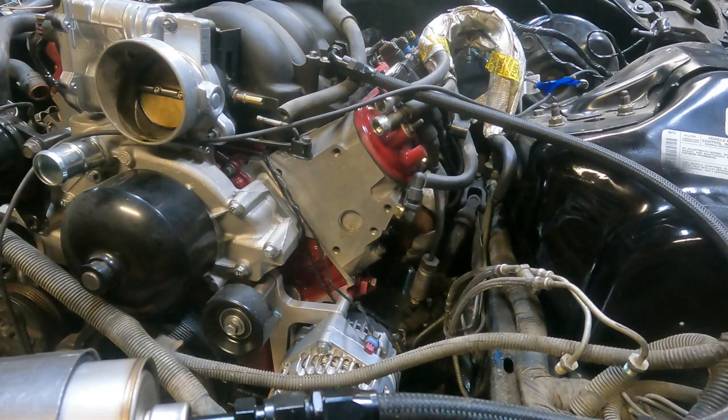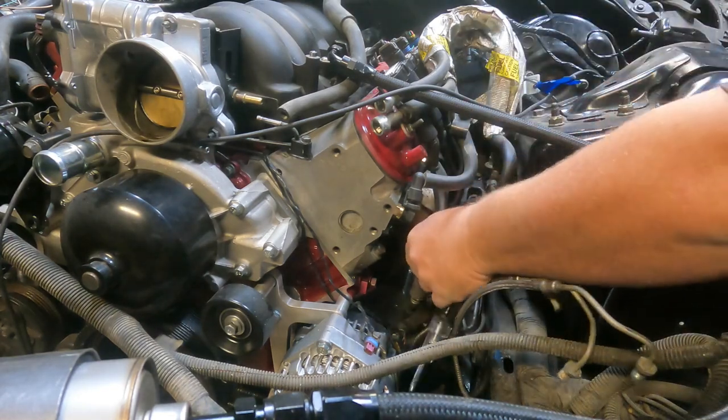Well, that's a no-go. I guess since it doesn't start, it gives me the perfect opportunity to make a video of a guy that has no idea what he's doing troubleshooting an LS motor and see if we can get it running. I know the motor runs because I had it running on the stand, but now that it's in the car we need it to run and it's not. So let's do some troubleshooting and figure out why. First thing we're going to check is if there's any spark at all.